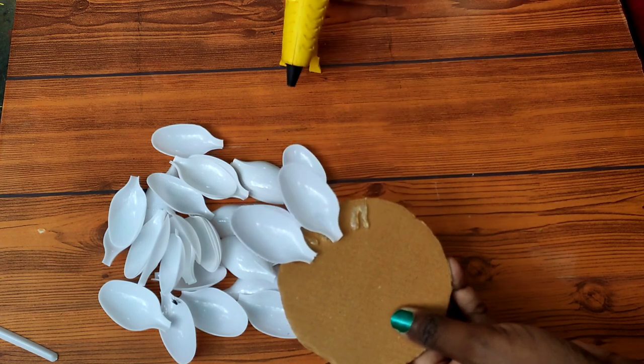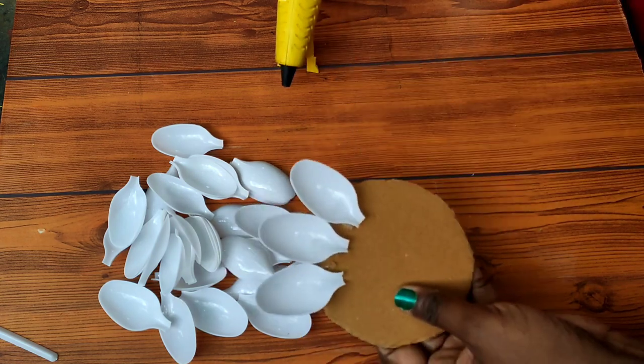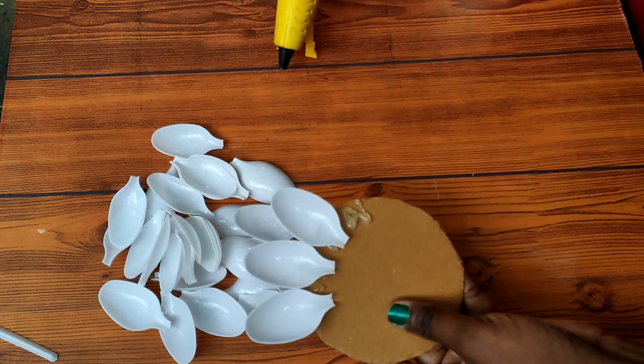I'll use the Lotus flower. I'll use the glue gun — you can use the glue gun as well.